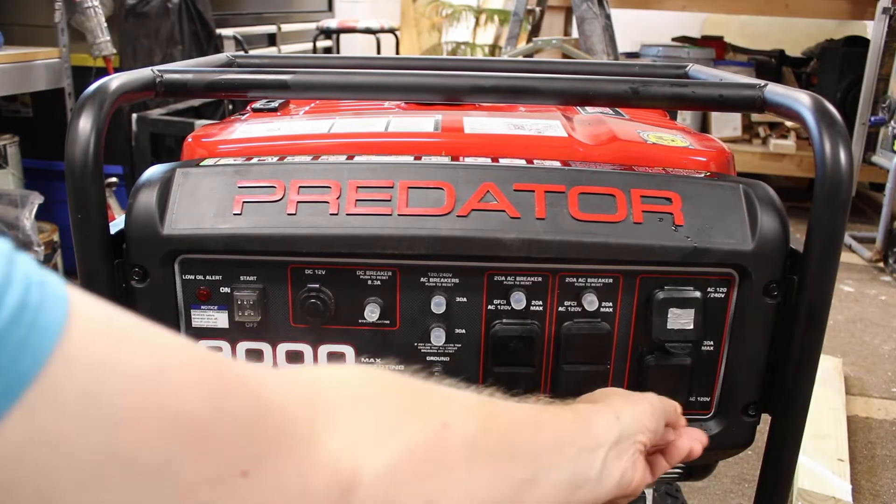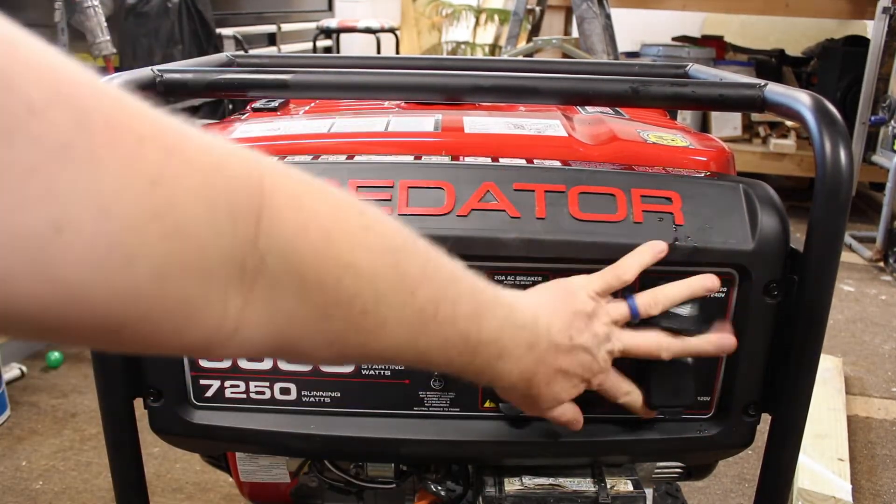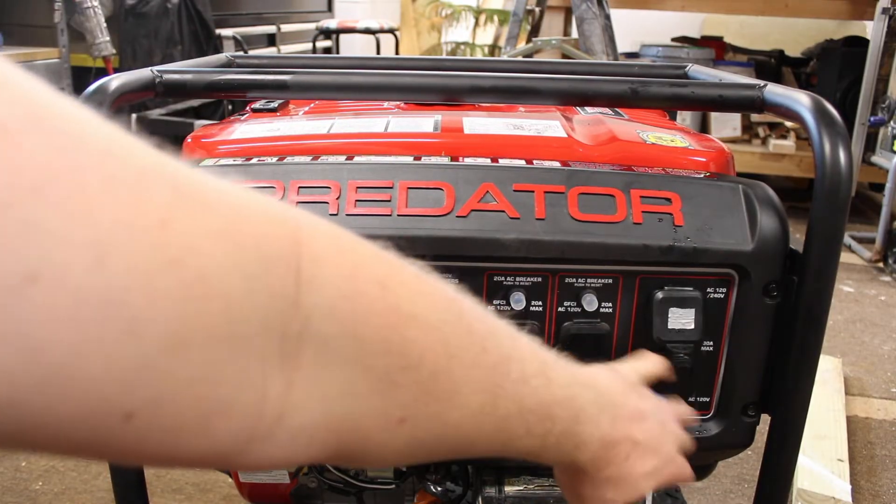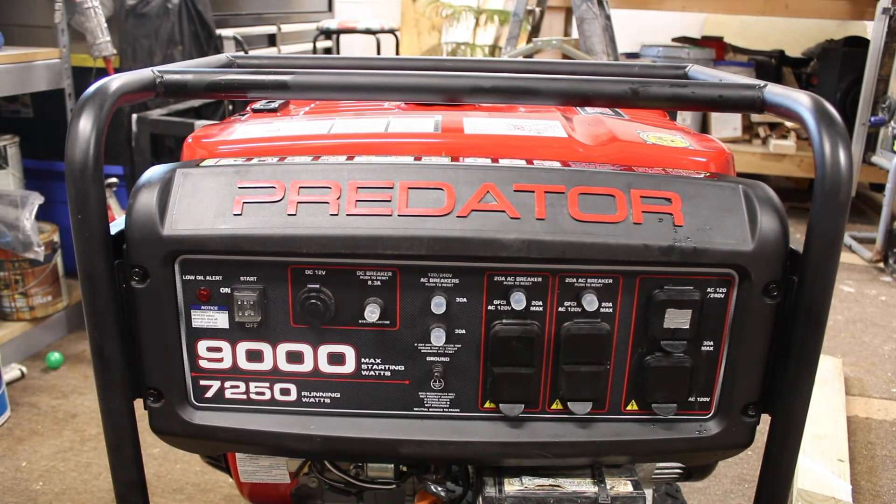We also have another outlet — this is a 120-volt, 30-amp outlet right here. So that's the control panel on the Predator 9000.